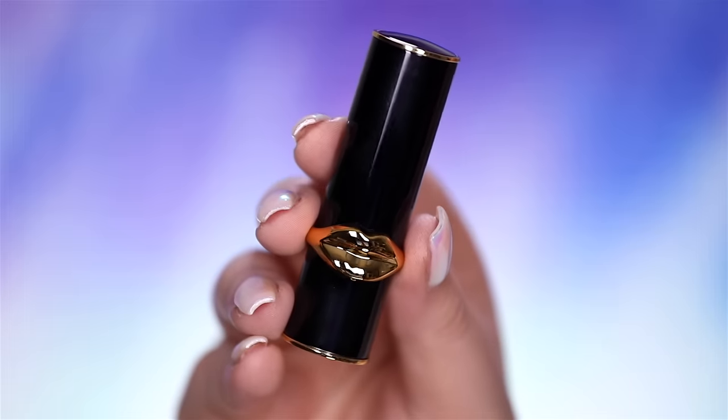Hey guys, it's me — foundation lips tutorials — and I am back with a new video. I am not wearing anything on my lips except for foundation today, but for a very good reason: today I'll be showing you the brand spanking new Pat McGrath Matte Trans lipsticks. This one is really special to me because Pat McGrath is my idol. If you don't know who she is, she invented pretty much all the trends, has done all the magazine covers, and is the creative director behind the looks at the big fashion shows. She is the mother of makeup.